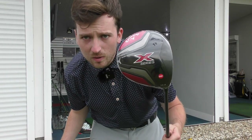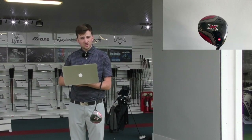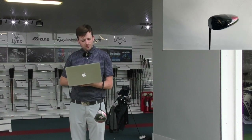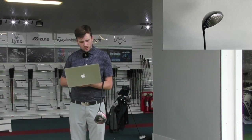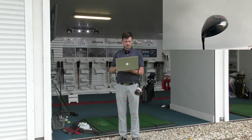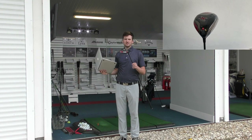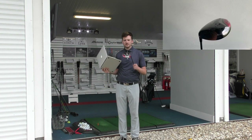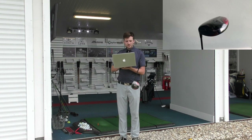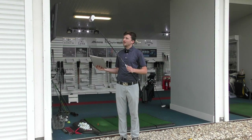First up we've got the X Series — this is the base model out of the four drivers I'll be using today. It's non-adjustable, which is interesting as most drivers nowadays tend to have at least a loft sleeve. Callaway say it's built to generate ball speed for long straight distance. The VFT face is designed for speed and forgiveness, and precise center of gravity positioning promotes better ball flight. The shaft in this one is a Project X 6.0, so it's a good quality shaft.